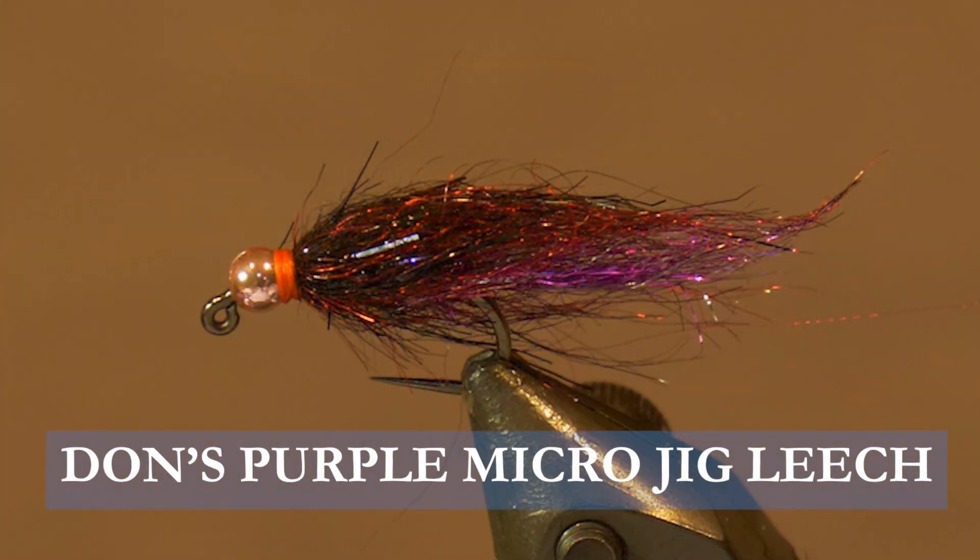Today on the bench I want to tell you about Dawn's Purple Micro Jig Leach. Now I tie this in a variety of sizes — anywhere from a size 8 even to a size 6 jig, quite big — but I love this micro version.